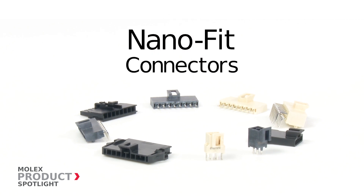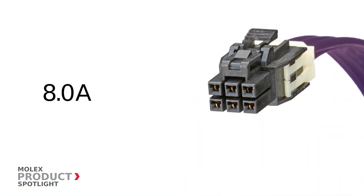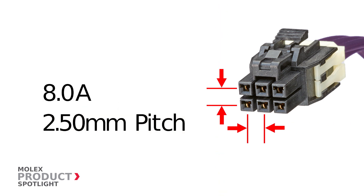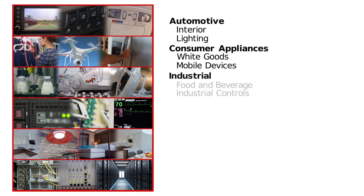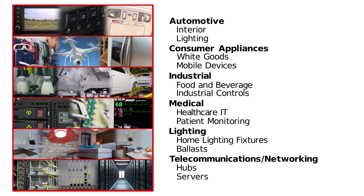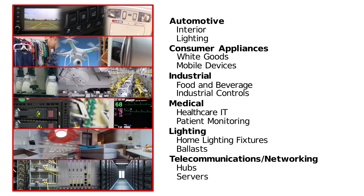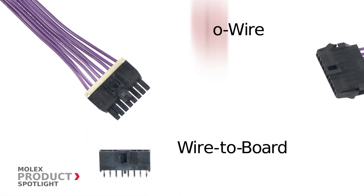Nano Fit connectors from Molex. Nano Fit connectors deliver 8 amps of power with a small 2.5 millimeter pitch. These connectors are ideal for use in automotive, consumer appliances, industrial, medical, lighting, and telecommunications networking.